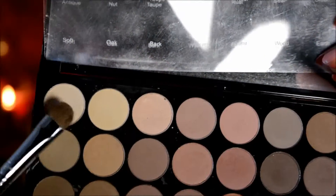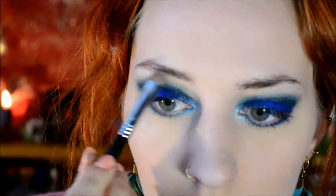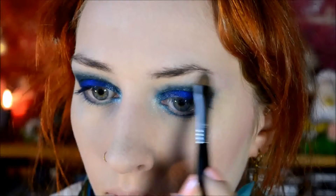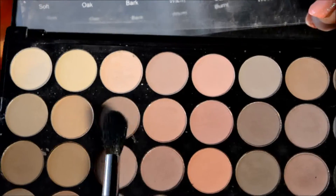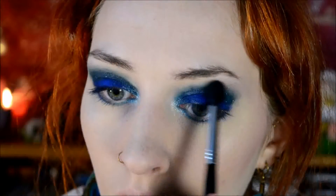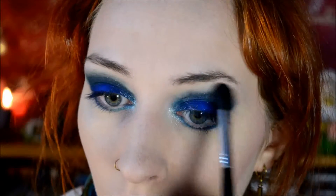Then I went on to some natural colors - this is the Makeup Revolution Flawless Matte Palette. I just used the palest shade to highlight underneath my eyebrows, and then the taupe shade to sort of blend the blue and the eyebrow highlight together, just to make it look a little bit softer.